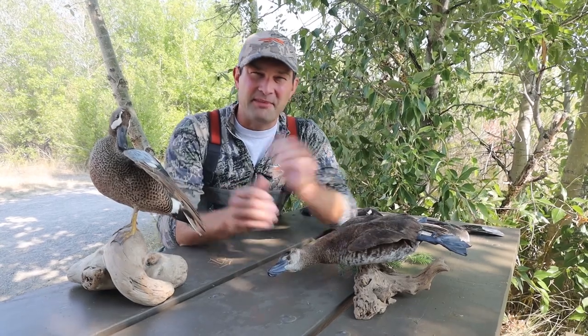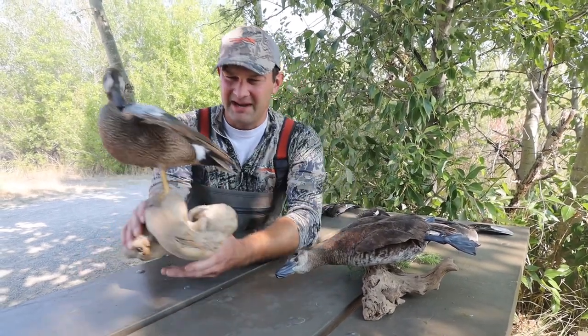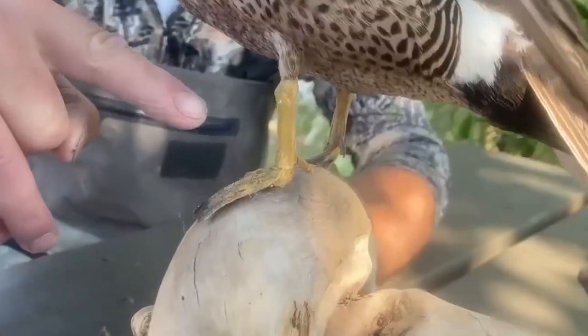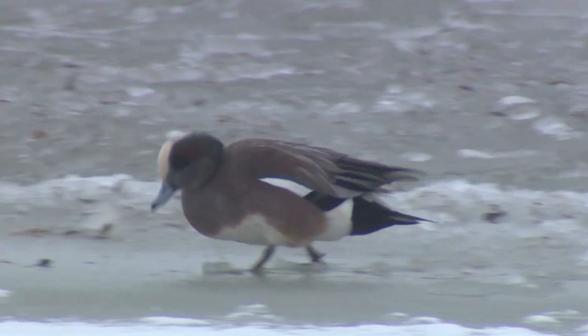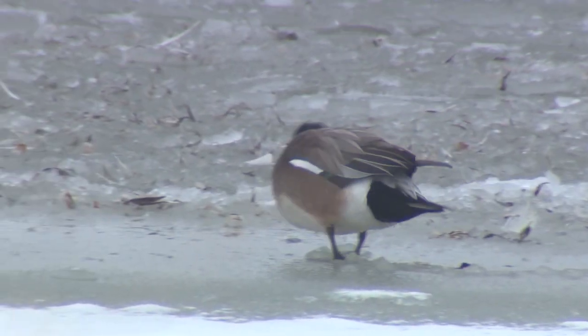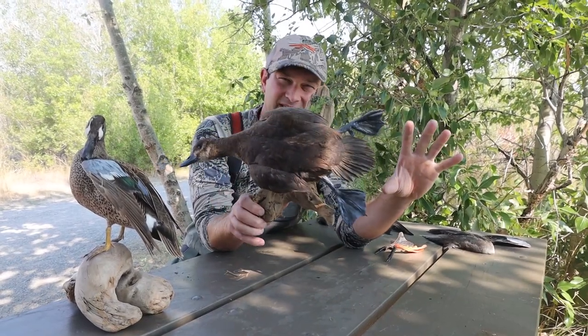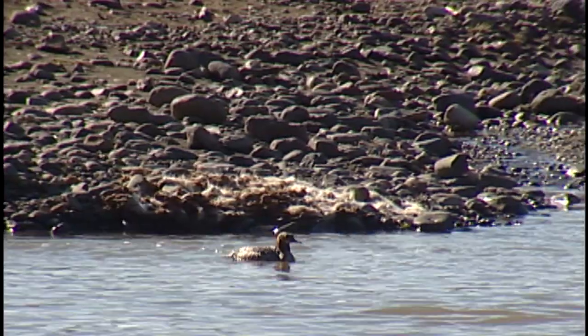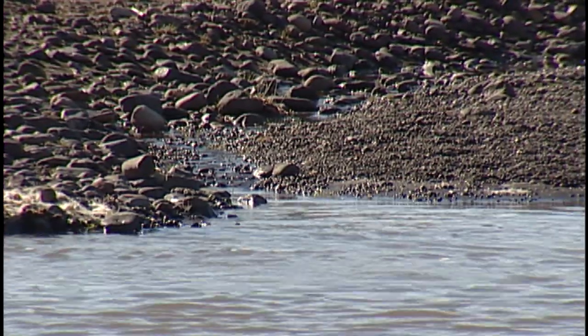To separate those two categories, if you take a look here, we have a dabbling duck — you can see that the feet and legs are in the middle of its body, which makes it easy to walk around on land. And you can see over here on the diving duck, its legs are very far in the back of its body, specialized for diving underwater and going very deep to find its food.